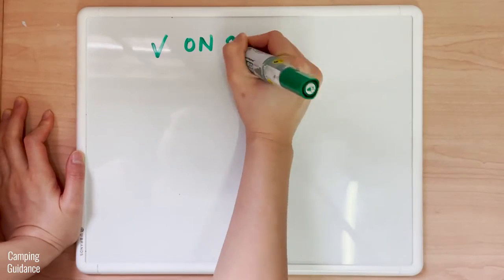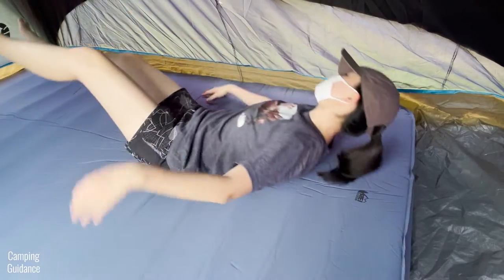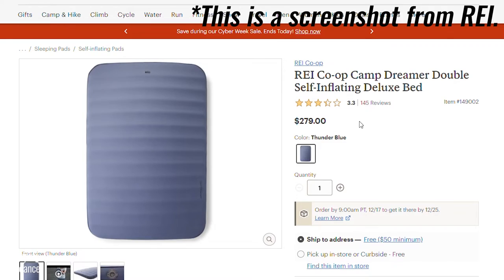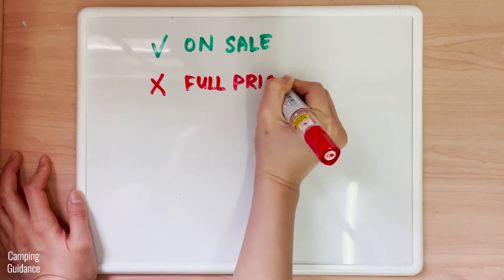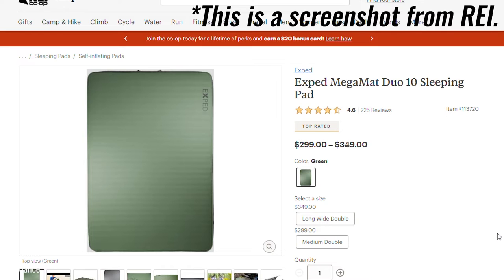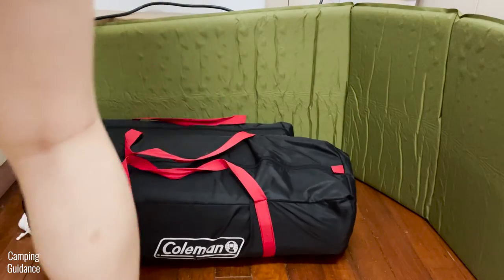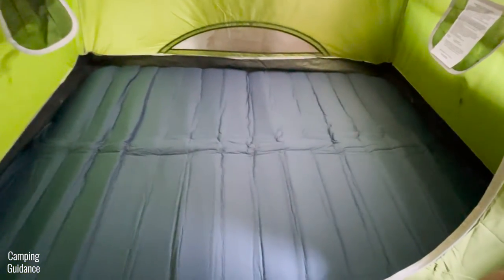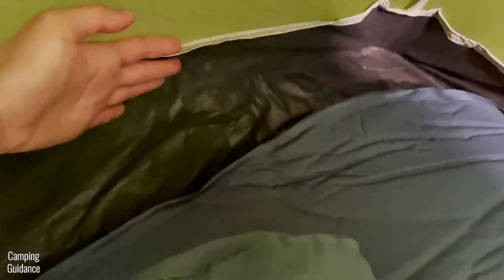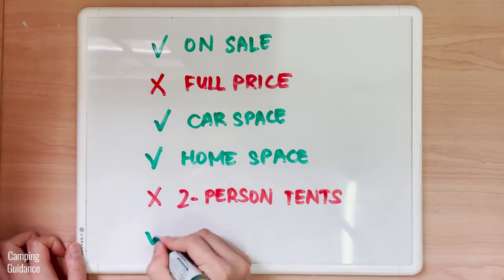Overall, I would recommend the REI Dreamer Double when it goes on sale. I think I definitely got my money's worth because I paid less than $200 and I'm really happy with how soft and comfortable this is. But at the full price of around $279, I think it's a little pricey and doesn't give quite as much value for money. At full price, I'd rather go for the Therm-a-Rest MegaMat, which is $299 for a medium double and $349 for a long double — not that much more. I would also recommend the Dreamer Double only if you have the space to accommodate it in your car and at home for long-term storage. It's also not ideal for two-person tents, so bigger tents are better. Please remember to test it out a few times before your one-year warranty with REI is up, in case you have issues like mine.